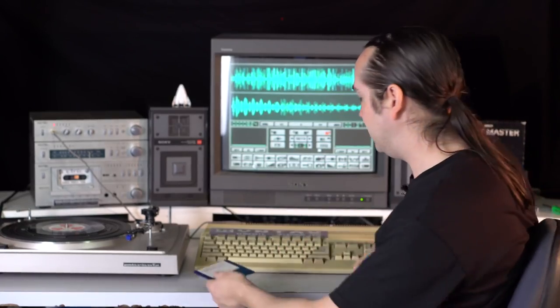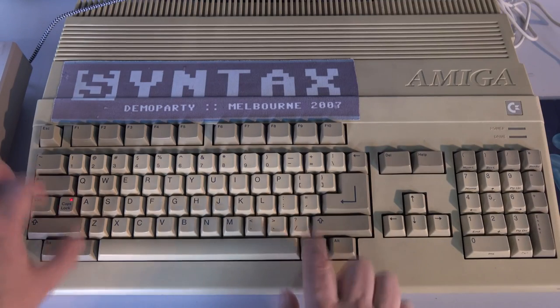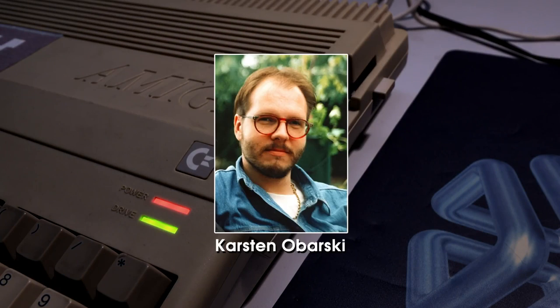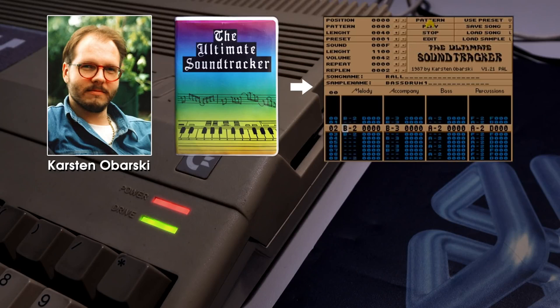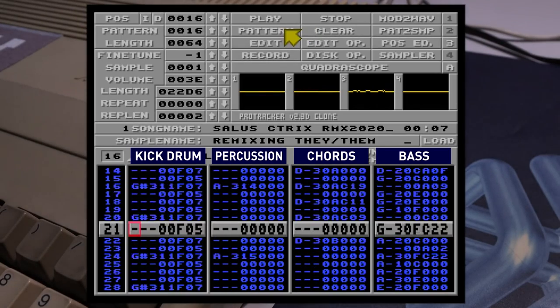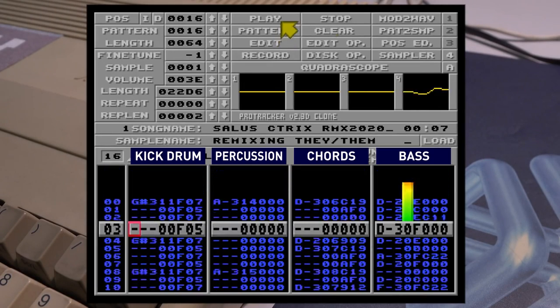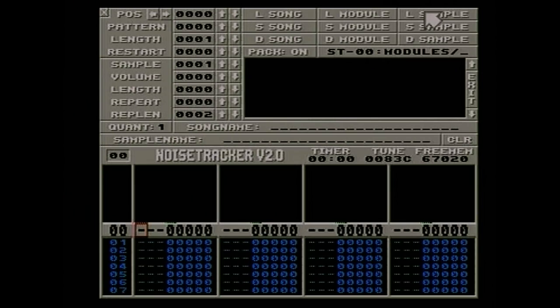So we're going to take that sample storage floppy and boot from another floppy disk — this is our tracker software. With a three-finger salute, the Amiga will reboot. While it's rebooting, I'll tell you a little bit about trackers. In 1987, a German developer named Carsten released a tool called the Ultimate Sound Tracker — a commercial Amiga program specifically for making game music. But soon after, a bunch of free clones appeared, each adding more features and further sample slots. Each column represents one of the four hardware channels, and the notes are played from top to bottom with each note triggering a chosen sample. So welcome to the infamous NoiseTracker — a very early clone that came out in 1989, and this is a version from 1990.